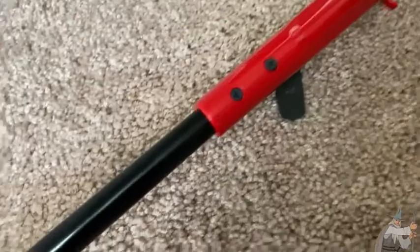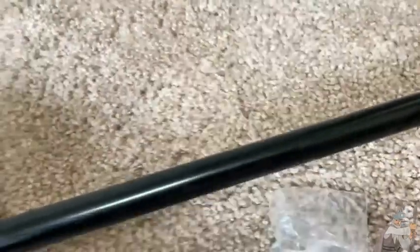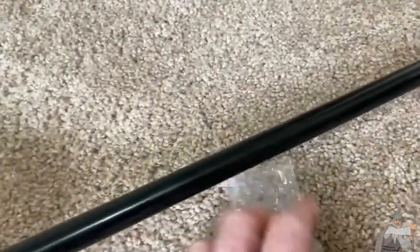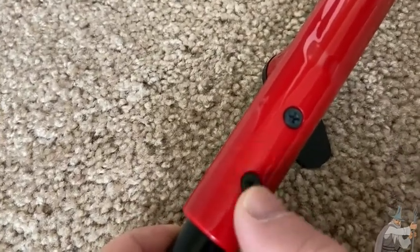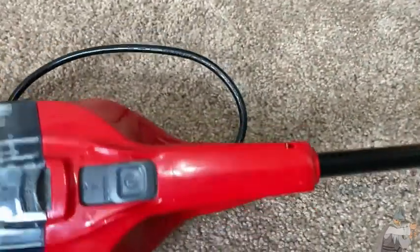The screws came in this little bag and it was taped somewhere on here. I took it off and I screwed these in. It's a regular Phillips screwdriver, or 'plus' as some people like to say. Really easy to put together.